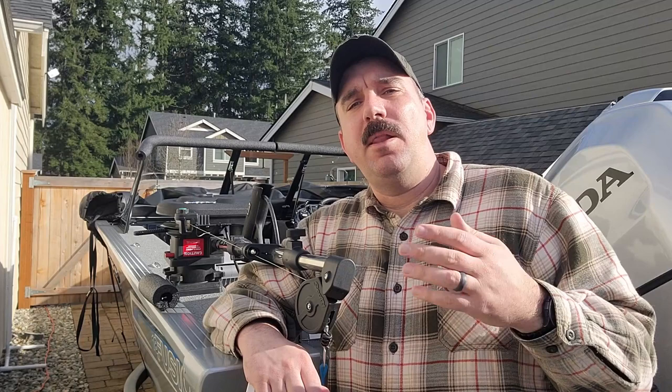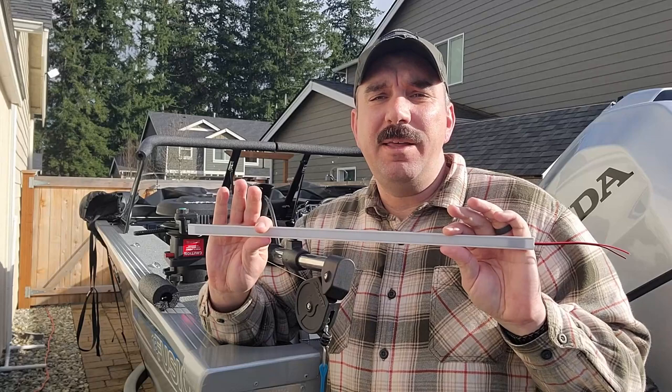Now on this boat we have courtesy lights up forward and courtesy lights up aft. The forward courtesy lights are being blocked or obstructed by the batteries we installed for the trolling motor. So by adding a simple LED light strip, we can alleviate that problem, light up our decks, and safely operate our vessel. Come on, follow me into the boat and I'll show you how I did it.